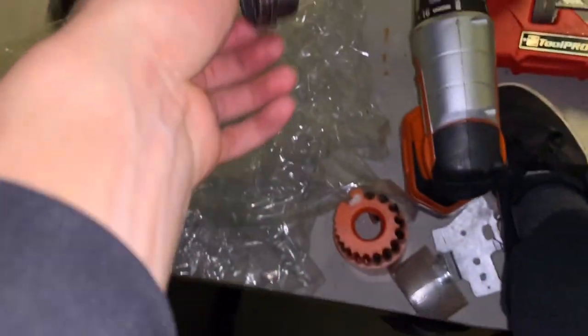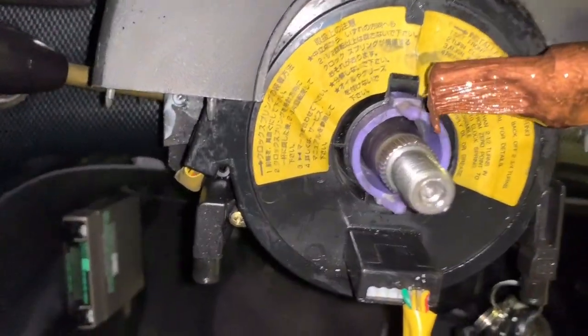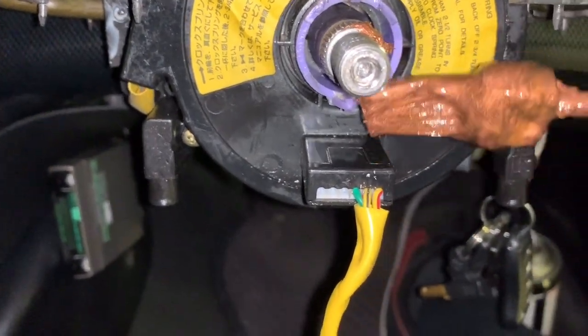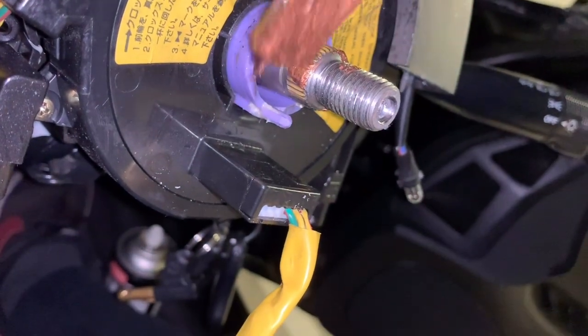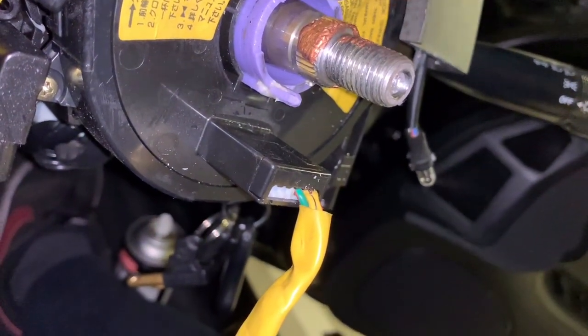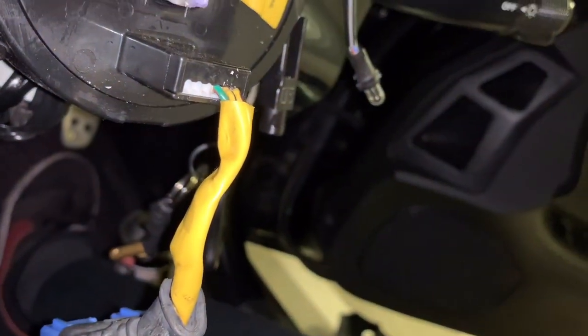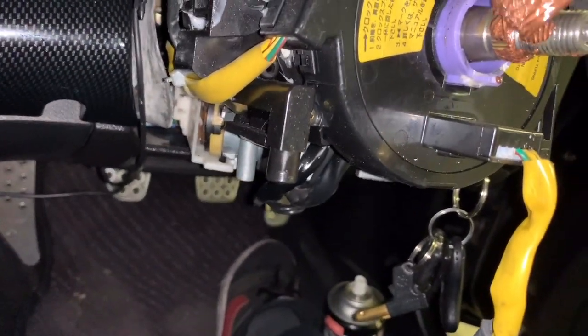We're nearly there - probably another half hour and we can finally throw this bastard away. This is a copper anti-seize compound - we just need to put a little bit on it. Next time it will not seize again.